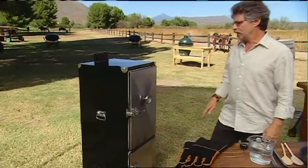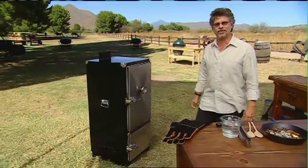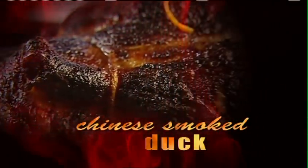Now let me show you the smoker. This is an upright box smoker — it looks a little bit like an old fashioned refrigerator. The tea and the star anise and rice have a very unique flavor.